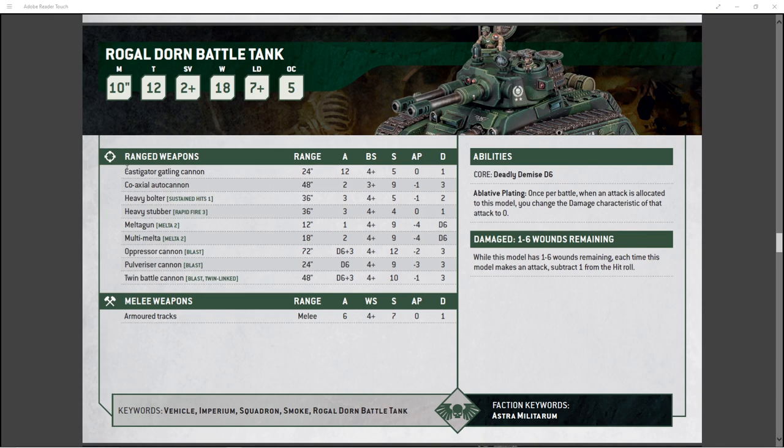You can pick melta guns or heavy stubbers for the front arrays. I don't know why you would take the melta guns — it feels like a little overkill. It really depends on what kind of opponent base you have. If your opponent is playing lots of vehicles and heavy infantry, then multi-meltas and melta guns are going to be a better call. If you're playing against somebody fielding swarms like Tyranids or Orks, then heavy stubbers are probably going to be a better call.